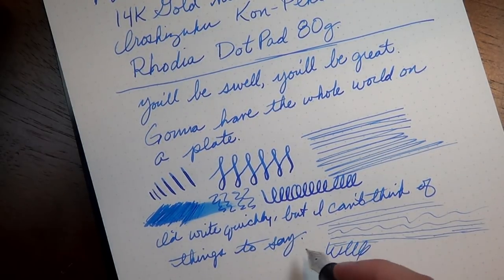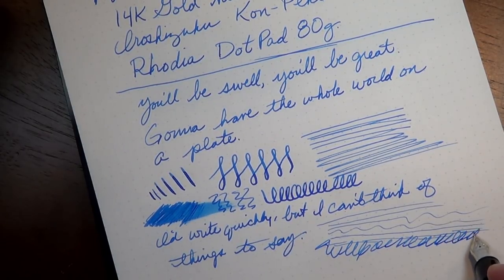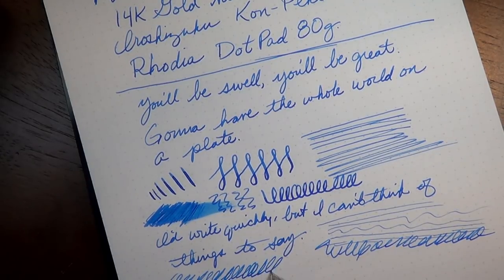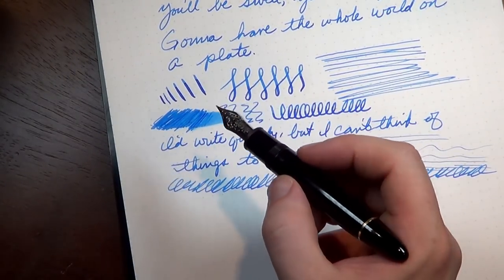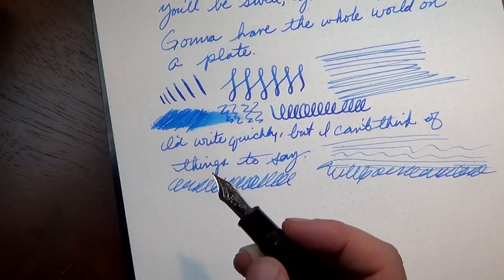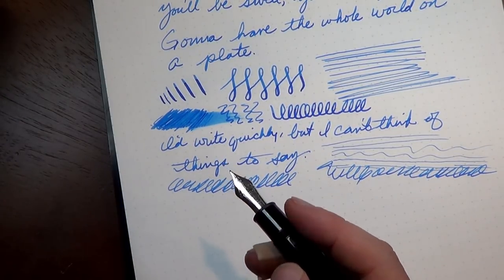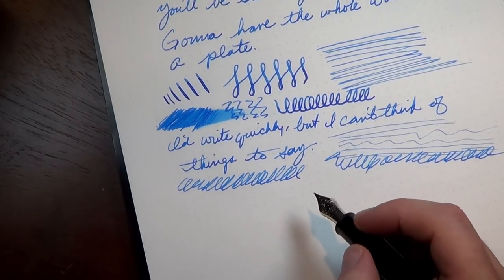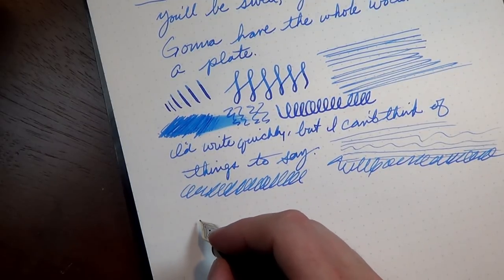As soon as I did that I got a little bit of skipping, but for the most part I have really enjoyed this Meisterstück 149 from Montblanc. Because the pen is so large, I've found that I need to hold it further up the barrel than I normally would. The flange on the edge of the section can be uncomfortable down near the nib, and I actually get smoother, nicer handwriting if I hold it a little further up the barrel.